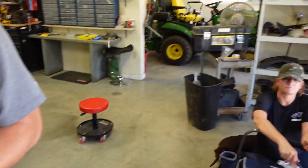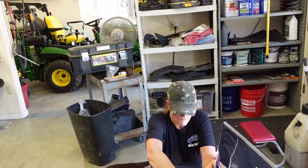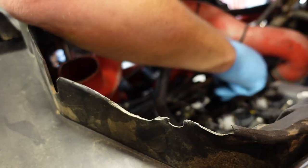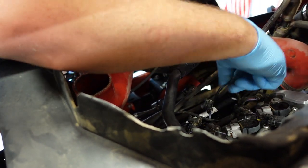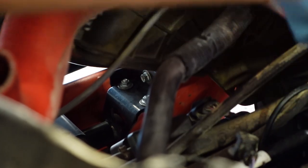Alright, we don't have to do the last one on video. We're putting the injectors in — they're already on the fuel rail. I put a little white grease on the O-rings and the injectors where it goes into the plenum, and that made it go in really nice.